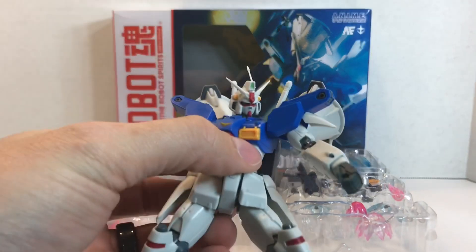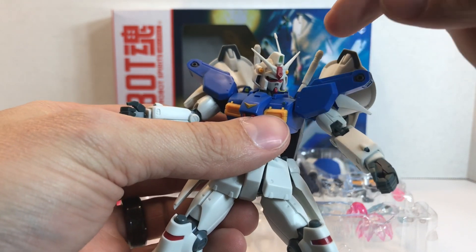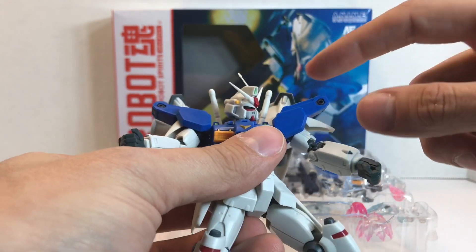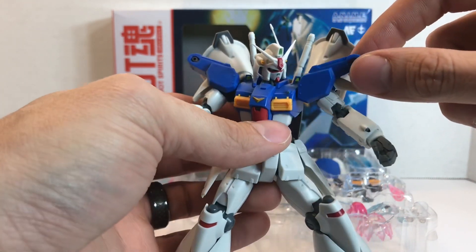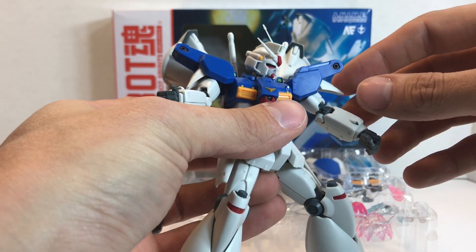I did put the antenna on. I recommend taking the V-fin off, placing the antenna on, and then putting it back in. I got the beam sabers hooked in there — they look a bit long, like they're up there, but it still looks good with the dynamic of the figure. I think it looks pretty cool.